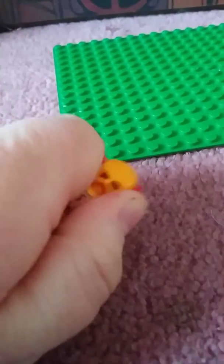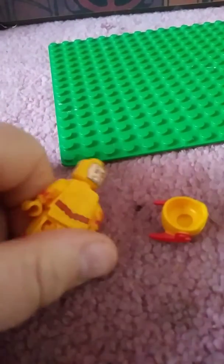And also for his helmet, I used the same head. Yeah guys, thanks for watching.